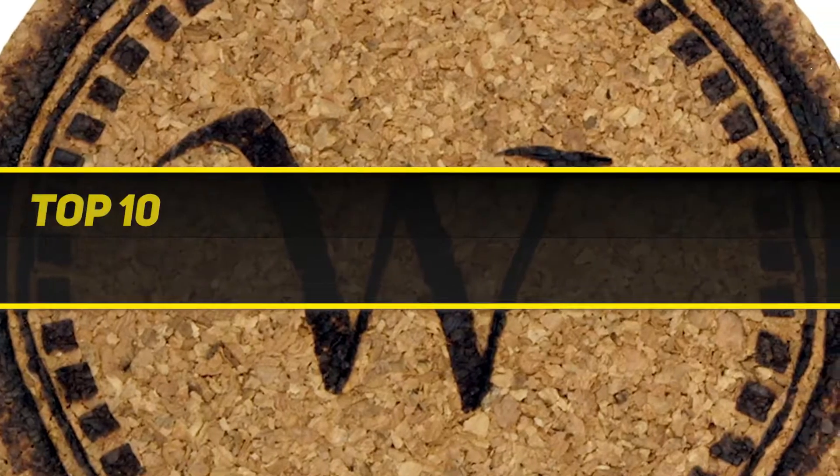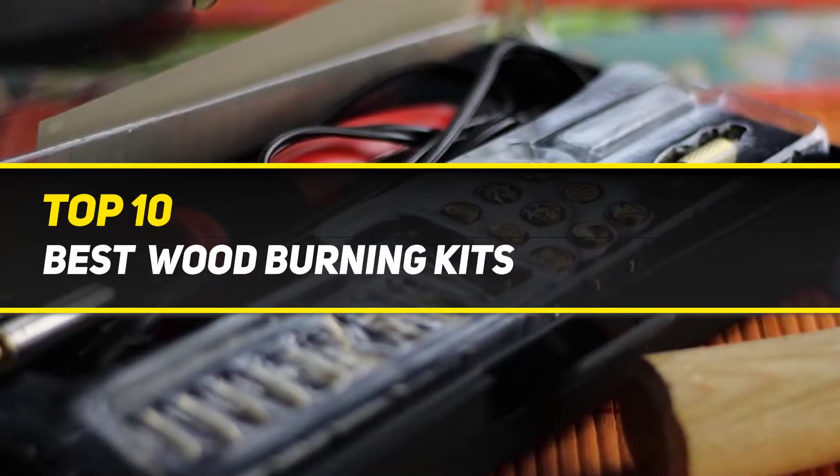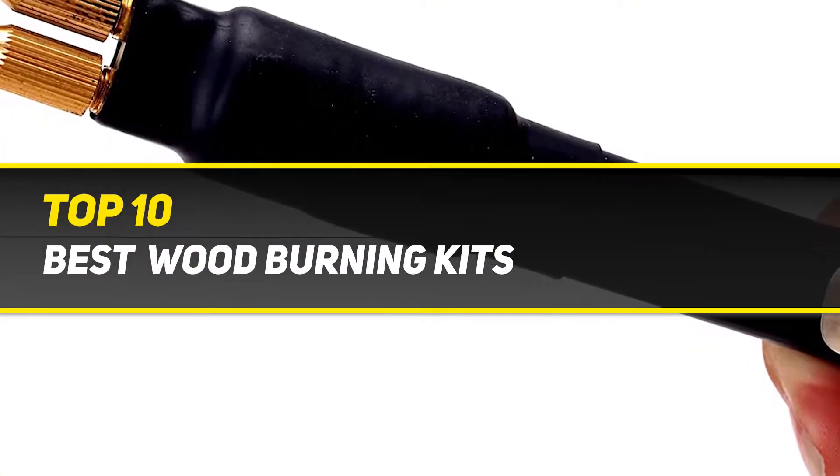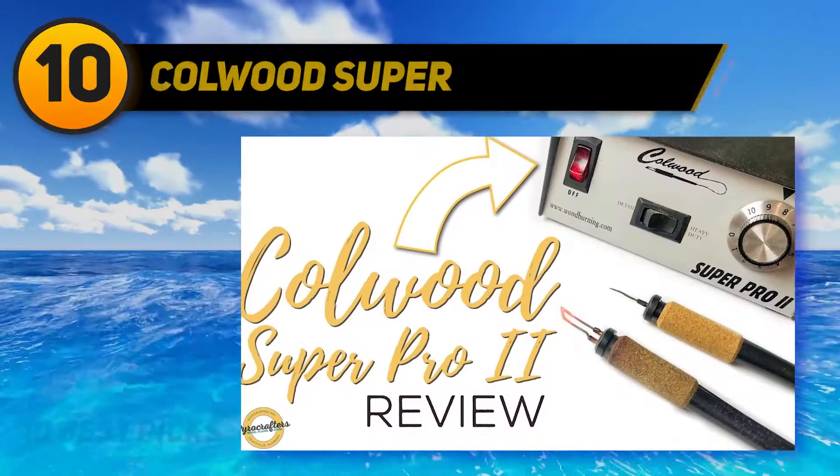10 Best Picks presents the Top 10 Best Wood Burning Kits. Starting at number 10: Colwood Super.